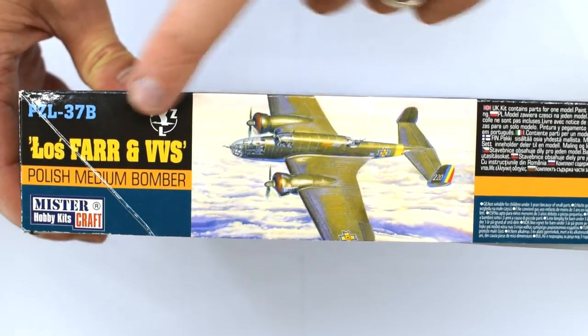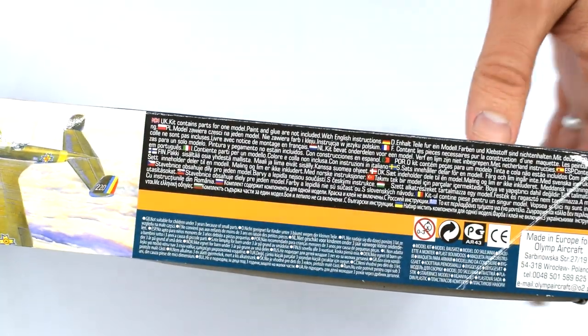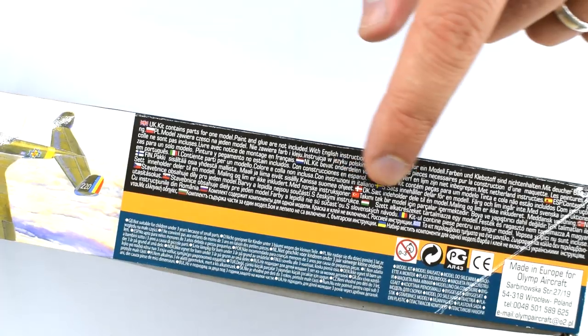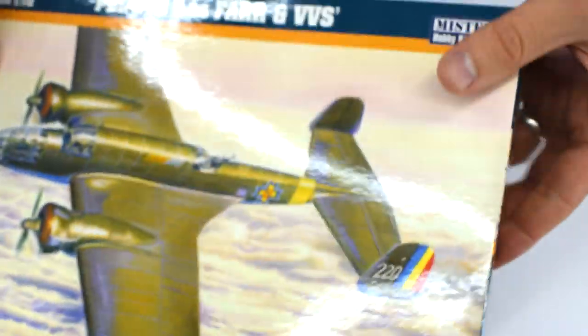Flip over. A little bit more information about the kit and some multi-lingual safety information. On the rear of the box, there's absolutely nothing. So let's take a look inside and see what we get.